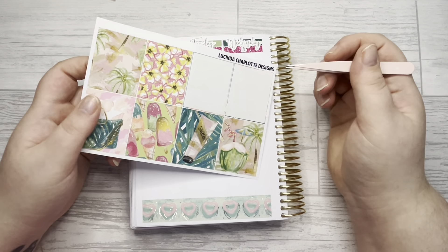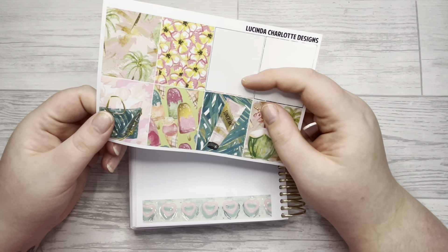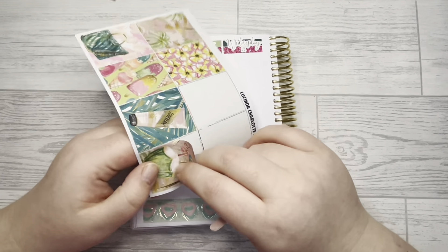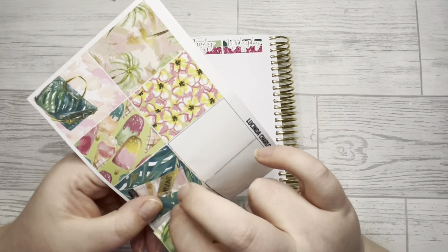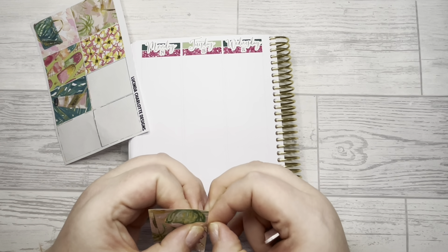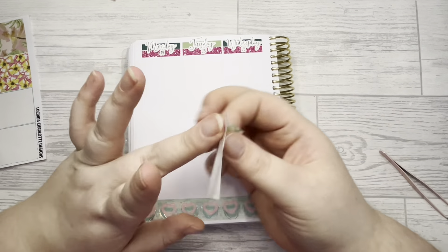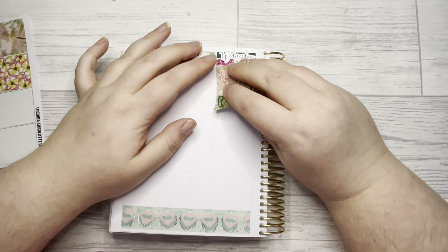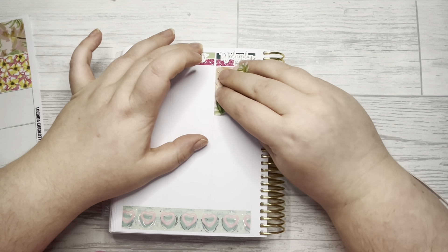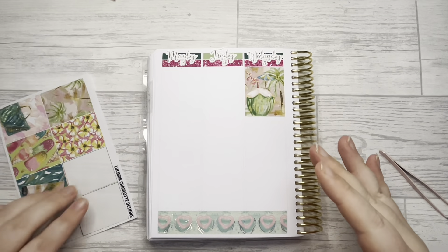We've got a couple of patterns — I like that coconut one. I think I'm going to skip out on the sun cream sticker. I've just ripped the box, which is good — I think it's the tiniest bit miscut. I'd definitely love some planning channel recommendations in the comments; I do subscribe to quite a few already but I'm always looking for more.